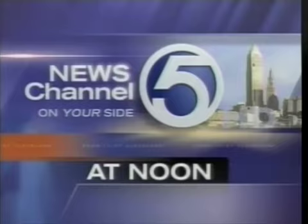Now, with breaking news, power of five weather, and the largest investigative team, this is News Channel 5 at Noon, on your side.